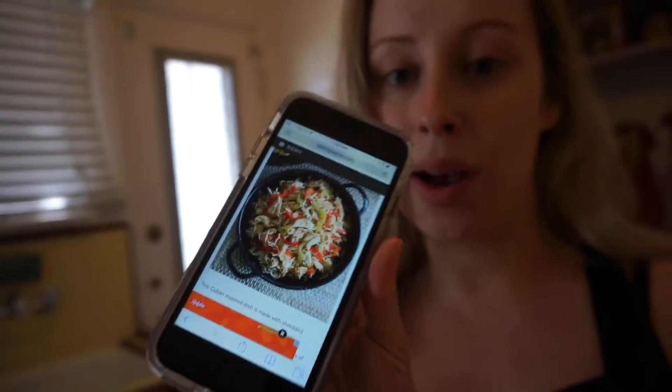So today I'm going to do a recipe from Skinny Taste. It's called chicken ropa vieja. It looks really good. I was going to cook it in the slow cooker. My slow cooker cooks very quickly, so it's okay I didn't start early. It says cook on high for four hours, which is perfect.